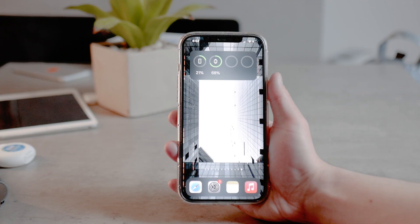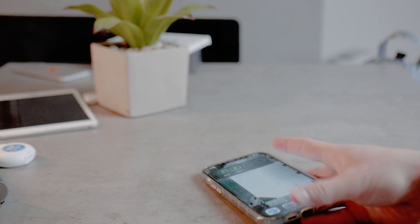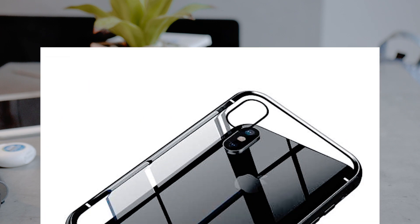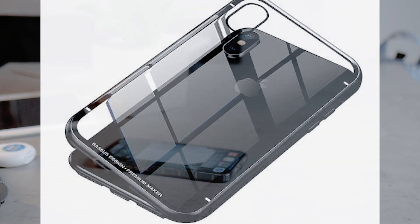The first and probably the most important thing when it comes to the Compass app is magnetic cases. A lot of people use some sort of cases or protective stuff that uses some sort of magnetic technology, and the thing is that in theory it could interfere with the Compass app.